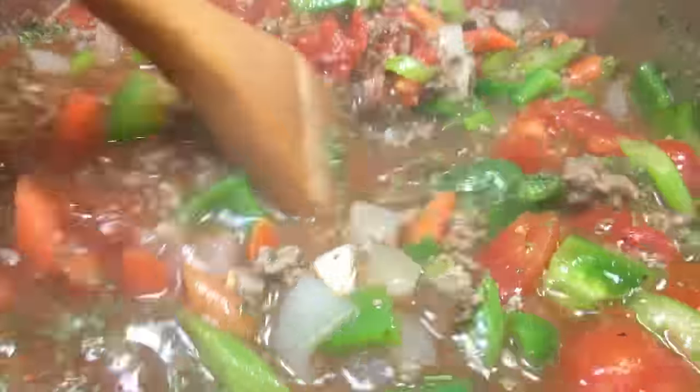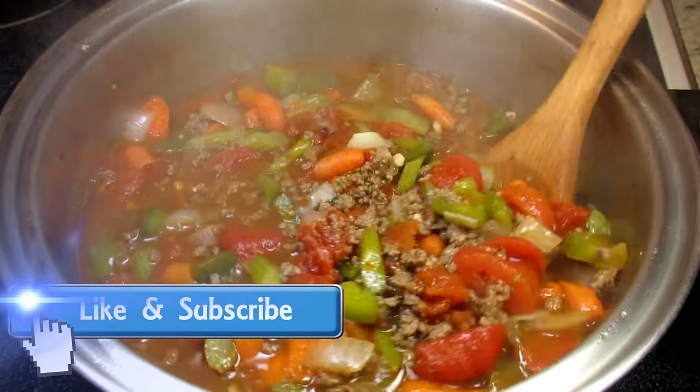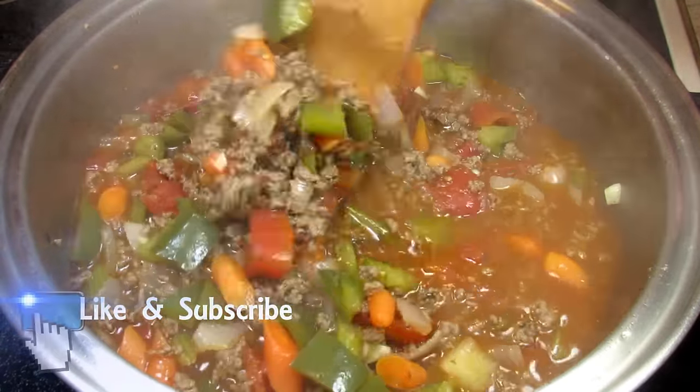I'm bringing the soup up to a simmer, covering and cooking for 15 minutes. If you like this hamburger soup recipe please remember to give me a thumbs up, subscribe and leave a comment below. You can also find me and more of what I'm cooking on Facebook and TestCooks4u blog.